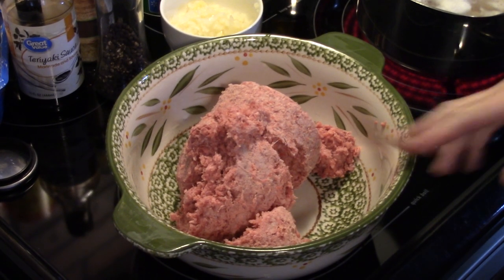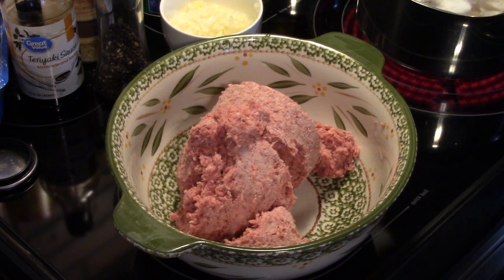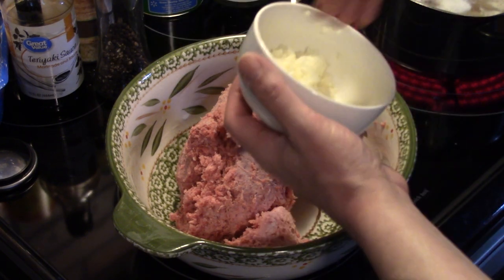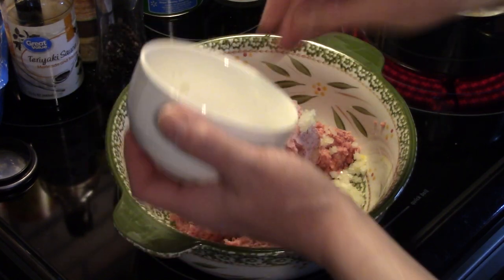I'm starting out in a large bowl with roughly 2 pounds of ground beef. This isn't lean so I'll have to drain the grease off after it cooks. I have a small onion I diced up fine — I'm going to get that in there. I'll save this onion bowl to drain my grease in.